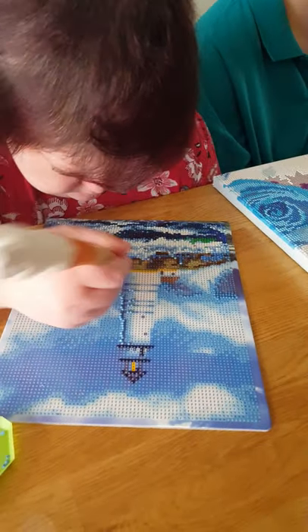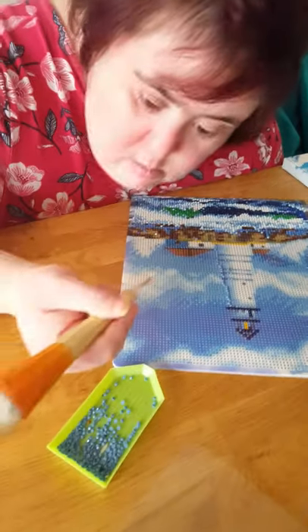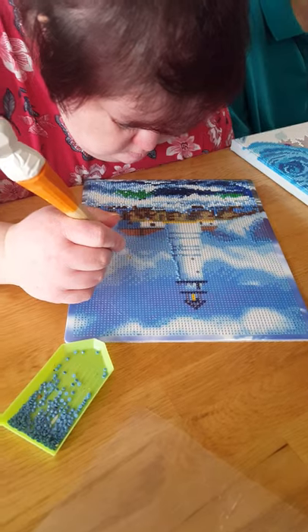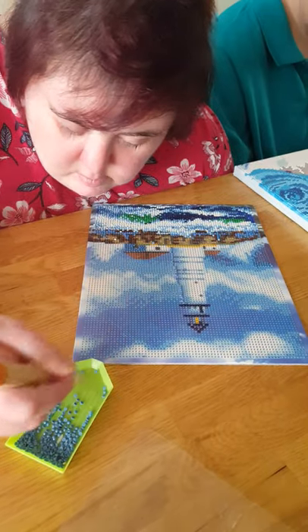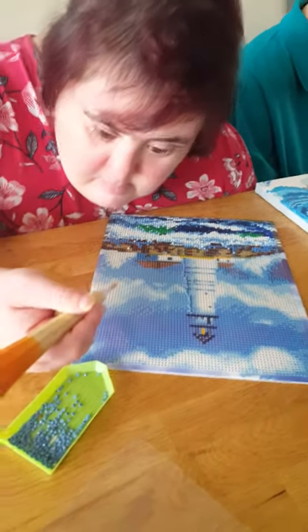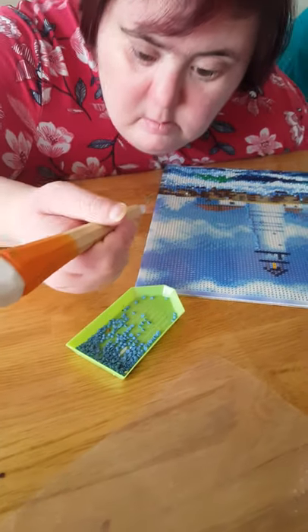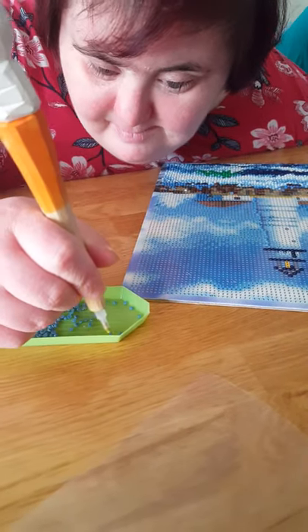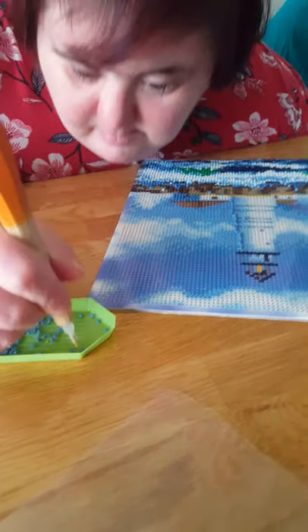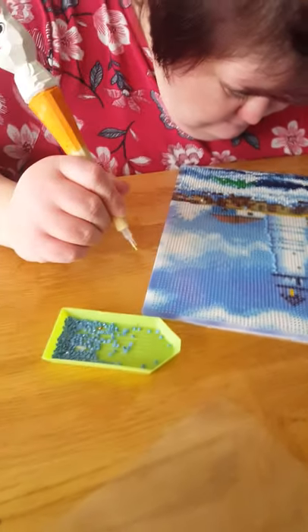Now we're going across the table to Karen, and she's working on a 21 by 25 lighthouse project and she's currently doing the Ds. She's picking up her rabbit pen and looking for the next D, and she will pop it onto the canvas and then find the next one. Look at her concentrating — she's going very nicely and picking them all up one at a time. Sometimes it doesn't pop on the pen straight away so you just pick it up again, but that's okay. And that's basically crystal art in a nutshell.